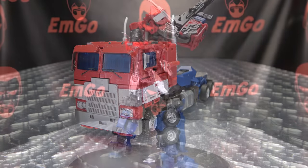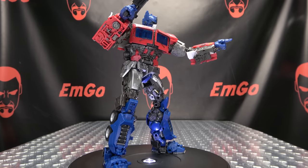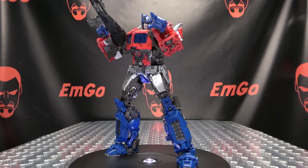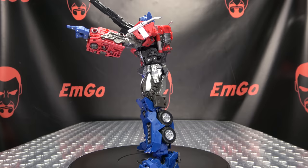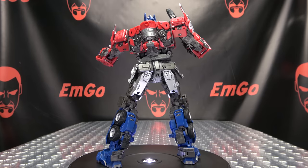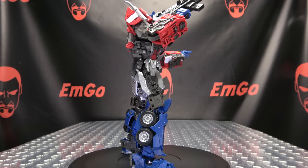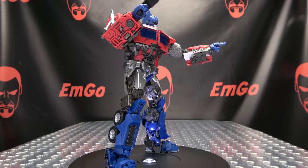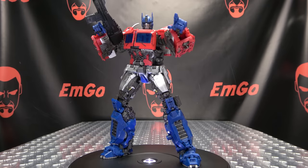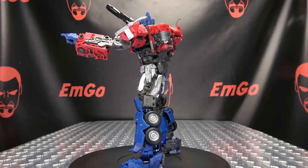There you have the upgrade kit for Bumblebee Movie Prime — it's a nicely done kit. There are some trade-offs, but the kit looks great in robot mode. Everything incorporates very well, blends in seamlessly, and color matching is great. The kit is real easy to install for the most part. The trade-offs are in truck mode — you do have more visible panel lines and visible hinges. I picked this up from Agabus.com — I'll put a link in the description. You can also get DNA kits from BigBadToyStore.com, also linked in the description.